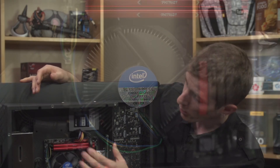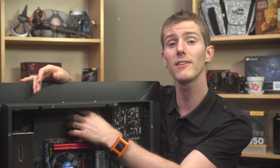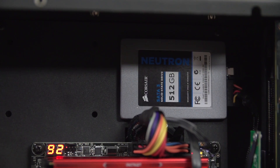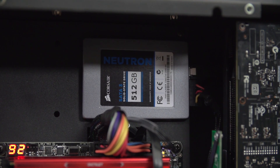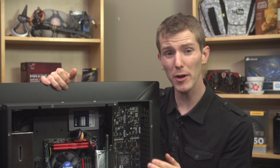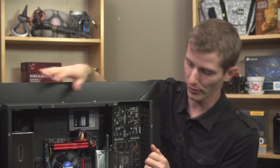The system is compatible with 2.5-inch drives only, but you can use any thickness. This one is configured with a single 500GB Neutron SSD from Corsair, and Crate Computers offers up to a 1TB hard drive as an additional option. Because it's not height-restricted, you could even go aftermarket and pick up a WD 15mm thick 2TB 2.5-inch drive to pair with your boot SSD for great performance and tons of storage.